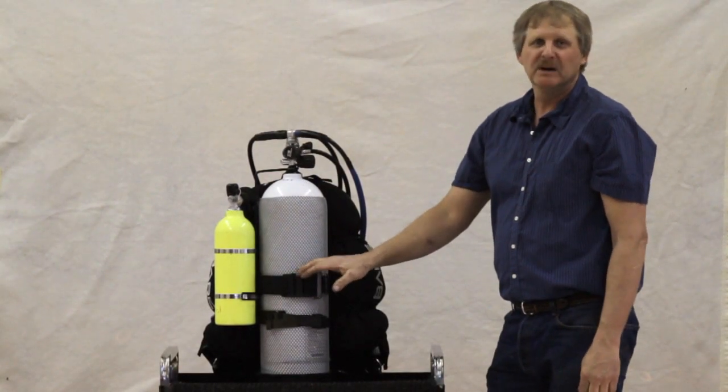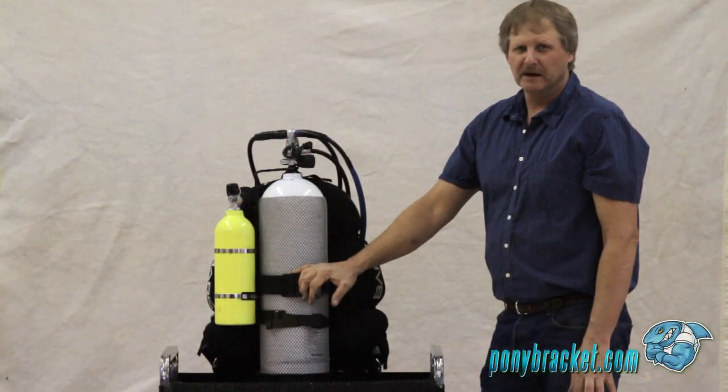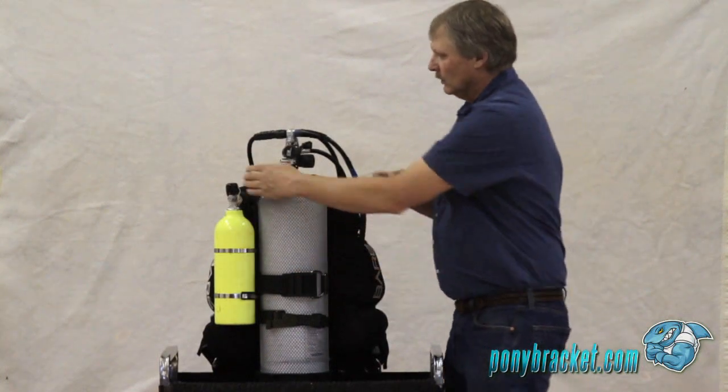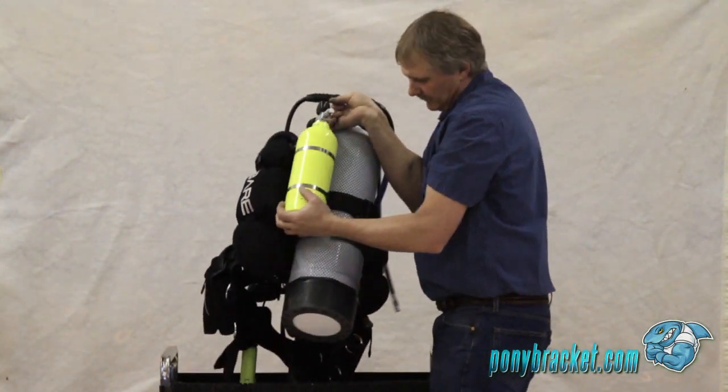It doesn't hang from the BC strap like most pony tank brackets, nor does it have any pins to line up or anything to wear and tear. Once you get it on there, it's on there to stay.